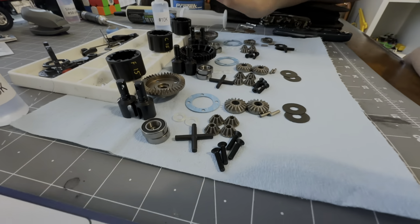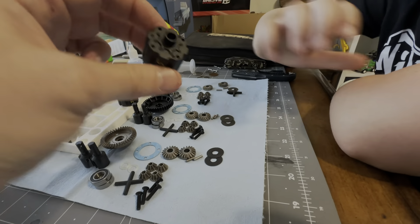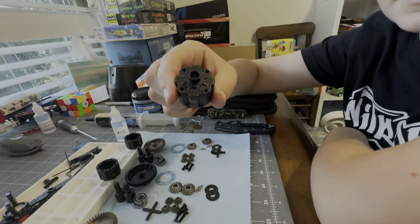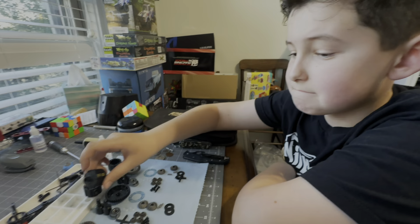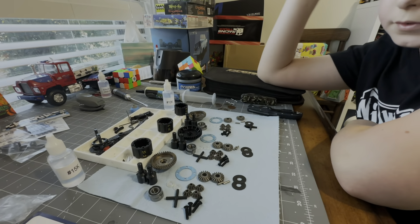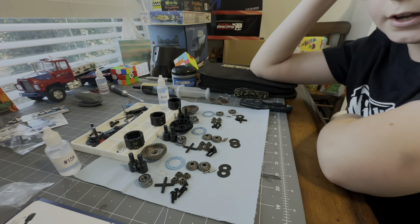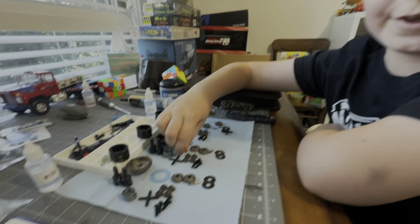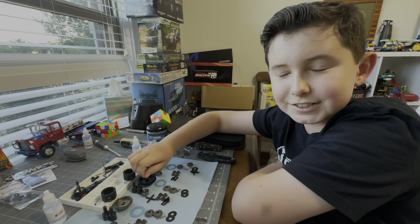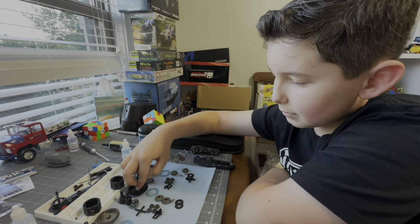These two gears look different from this one. What about the diff housings - do they look a little weird? Yeah, different design. So we're gonna do this as an assembly line instead of following the steps in the instructions - we're just gonna build all the diffs at once because we're pretty sure we know how to do it. We'll be back in a minute, as long as we get the oil on the inside and not the outside.